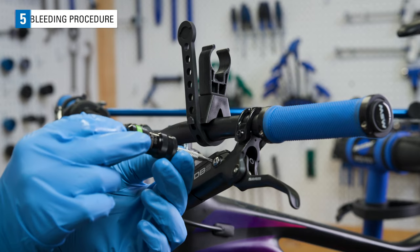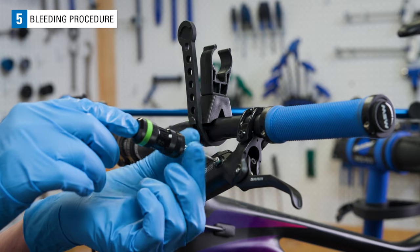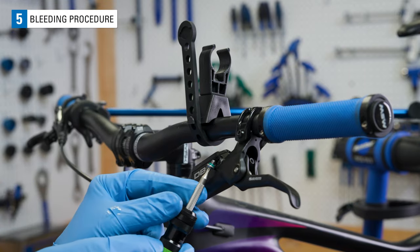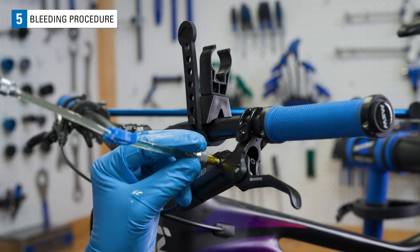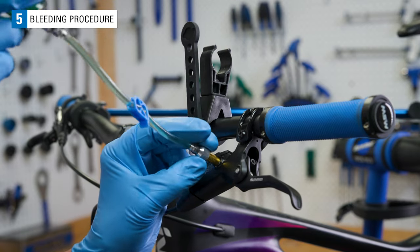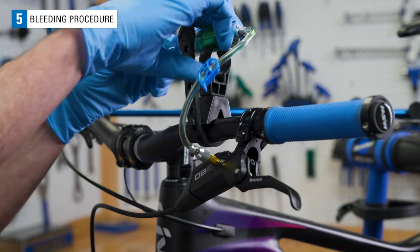Remove the bleed port screw at the lever. Make sure the o-ring is on the screw. Using the three-quarter full syringe, thread it into the lever port and attach the syringe to the holder.